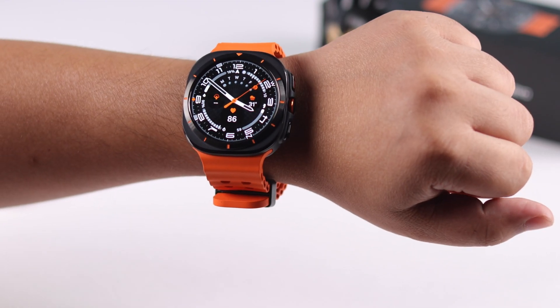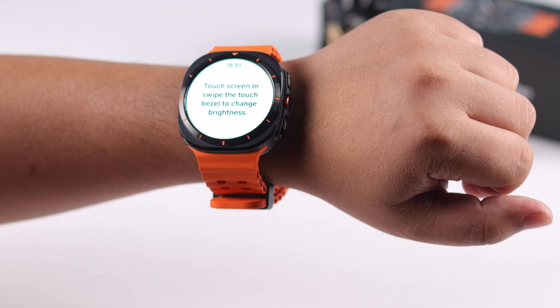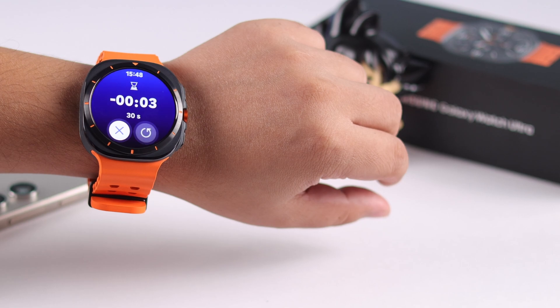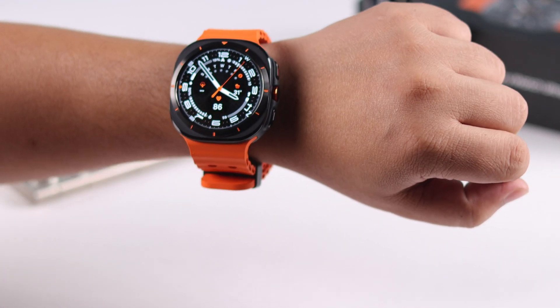When you try out the knock knock gesture, it'll perform the action that you have selected in the settings. Apart from that, whenever you are performing any function, it'll let you know which gesture you can use to activate or deactivate that. And that's how you can use the gesture function on your Galaxy Watch Ultra. Thanks for watching.